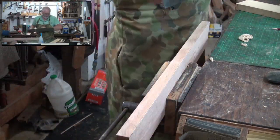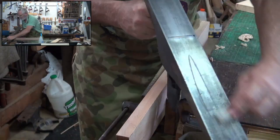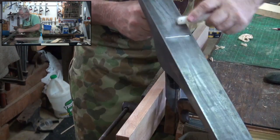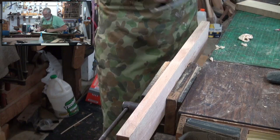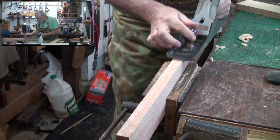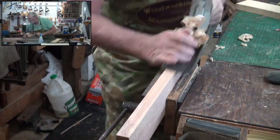We'll put a little bit of candle on here. Now this isn't going to get glued on the edges, so I'll put candle on both sides. If I was going to glue it, I wouldn't put candle on the heel of the plane — I'd just put it on the toe.